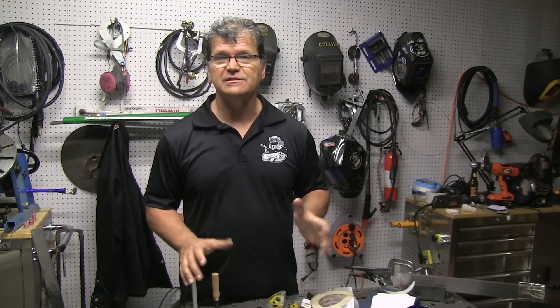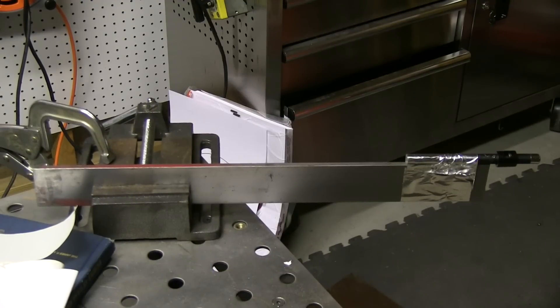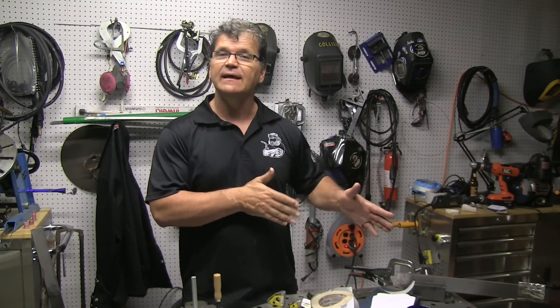Hey, this is Jody with WeldingTipsAndTricks.com with another weekly video. Today we're starting a series on distortion — this is too big a topic to cover in one video, so these are just the fundamentals. I've got a little demo set up: a piece of quarter-inch flat bar with a laser pointer attached, pointed at a target about 25 feet away, so any little motion will be really exaggerated. We'll watch it move as it heats, expands, contracts, and as that weld metal solidifies and shrinks.